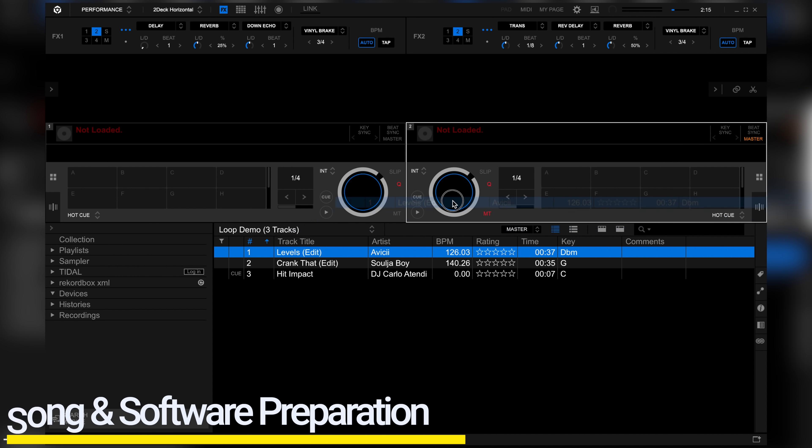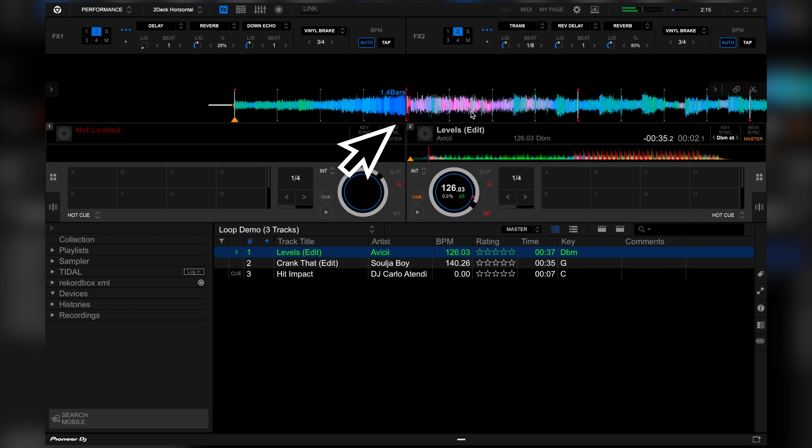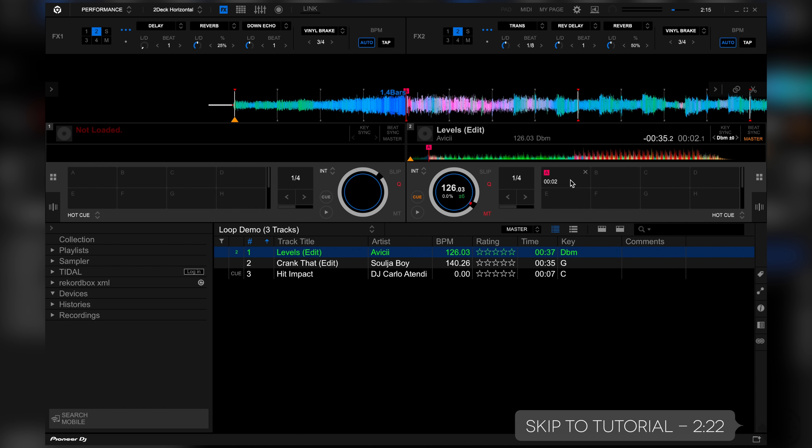Before I start teaching you how to do this trick, let's first prepare our song and settings. So let's load up the song we're going to use and pick a spot we want our song to start from. For this example, I want the song to start right about here because this is the most well-known section of the song.